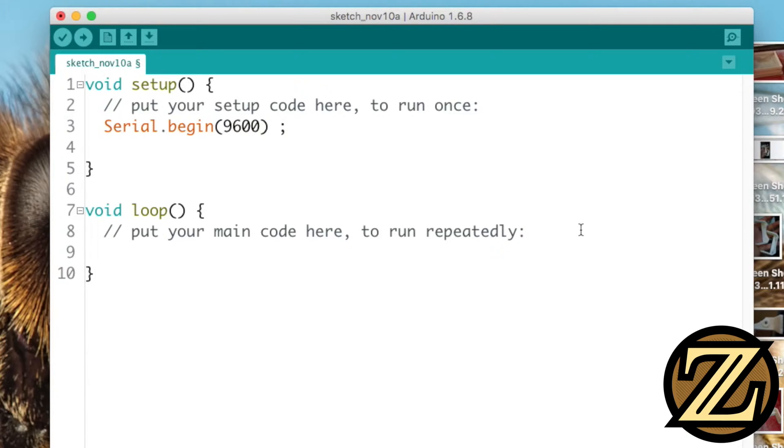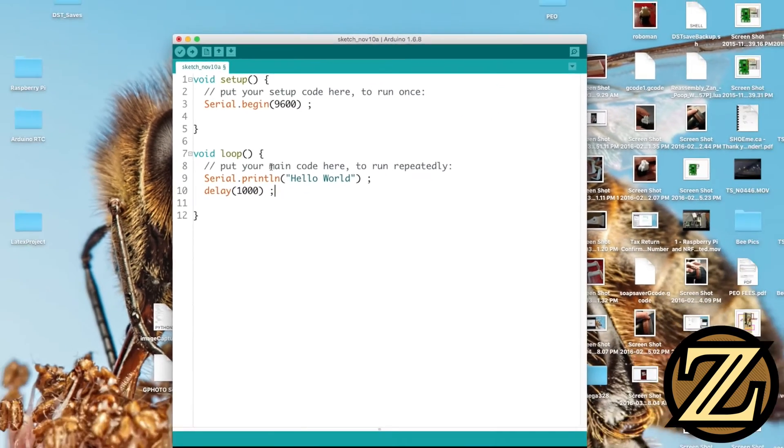In our loop, we're just going to have a simple Serial.println and we're going to say hello world. We're then going to delay for one second. This 1000 is 1000 milliseconds.